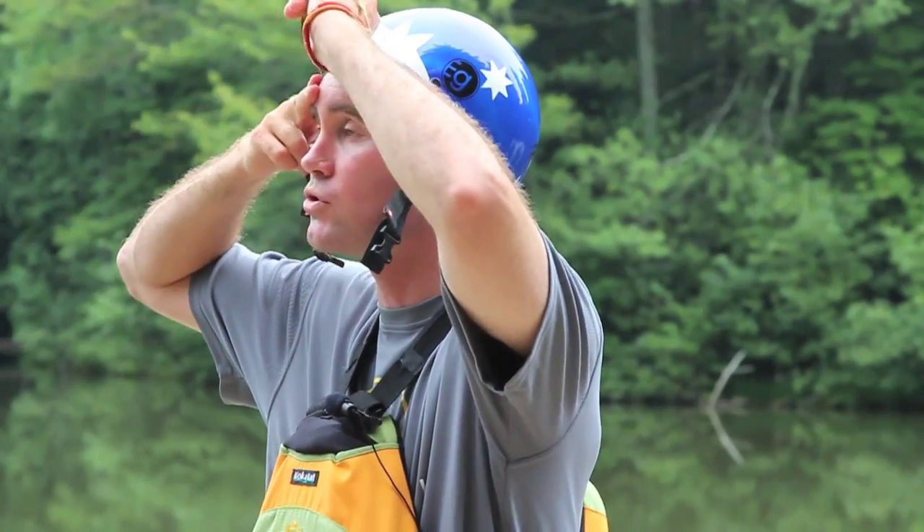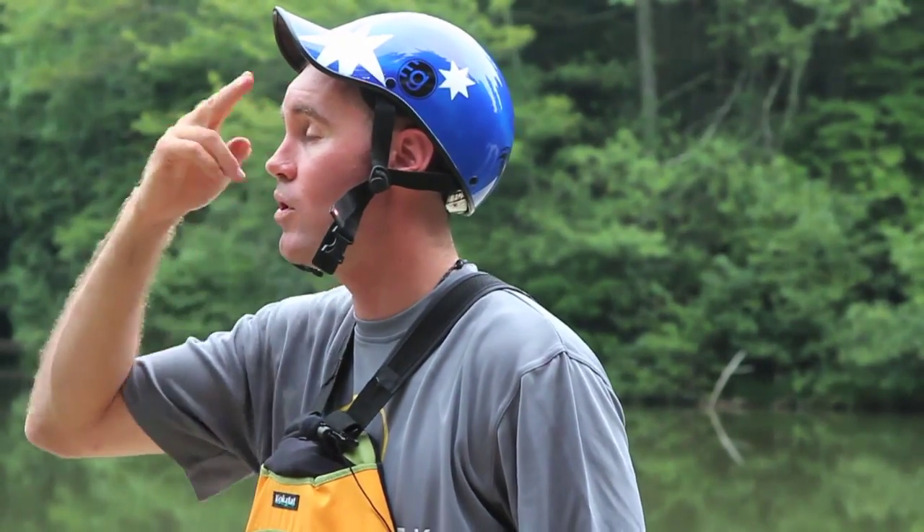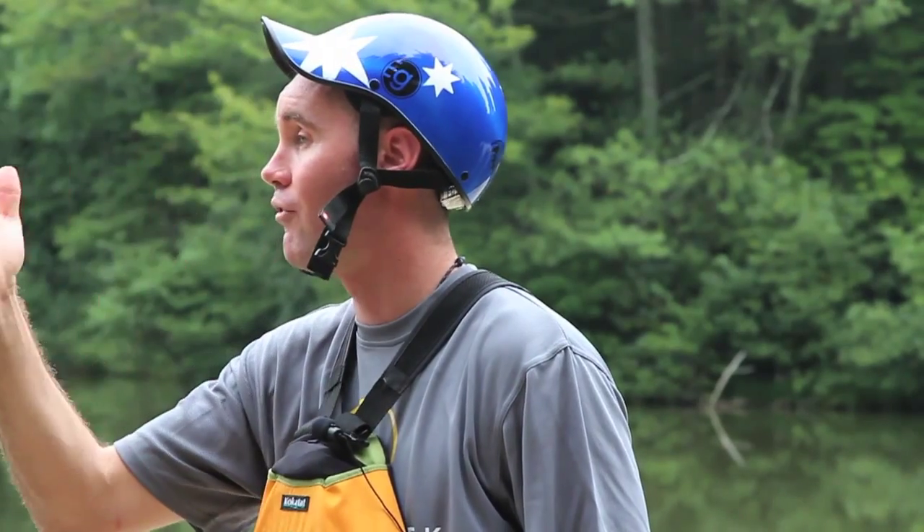For helmets sitting back more than two fingers above our eyebrows, we're not going to provide enough protection for our forehead area. When we're adjusting our chin strap, we want to make sure that no more than two fingers can slide in underneath that chin strap, just to make sure that it's sitting nice and correctly. Give yourself a quick head wobble to make sure it's sitting nice and snugly on the top of your head.